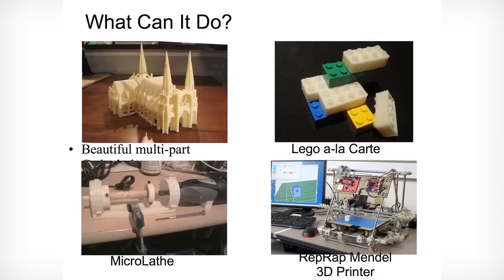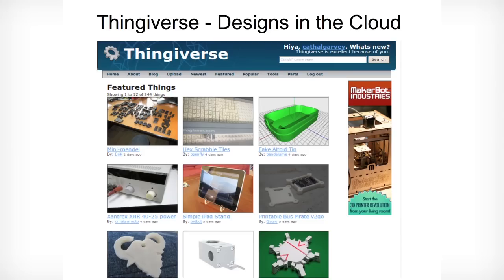What can you make with it? You can make toys, machines, components, tools. Here's a cathedral playset — it's huge, it's beautiful. Lego. There's a little lead that I was able to design myself, and importantly, more 3D printers. You'll find these on Thingiverse.com, where people share all of their designs.